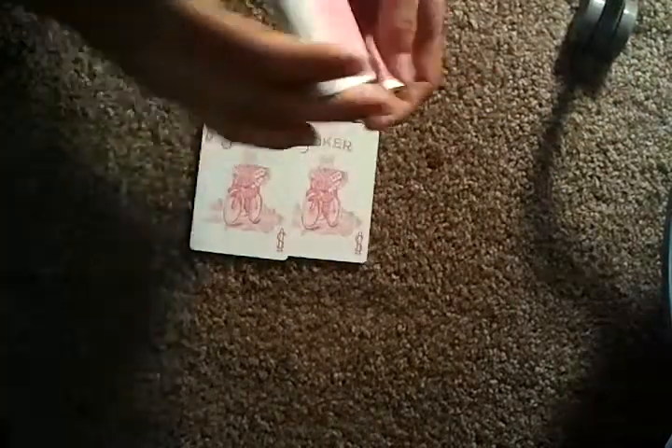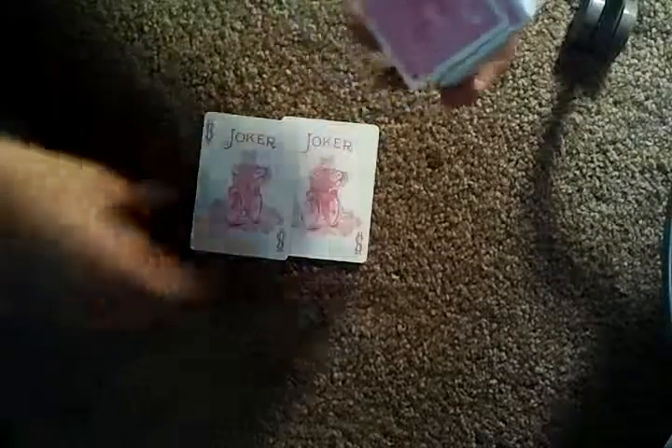Wrong one. Okay, so as you can see, I have two Jokers. One, two. Okay, so I'm gonna set the two Jokers down right there.